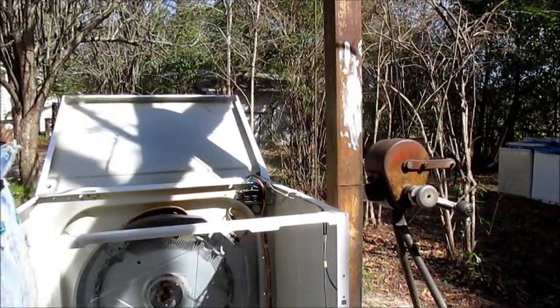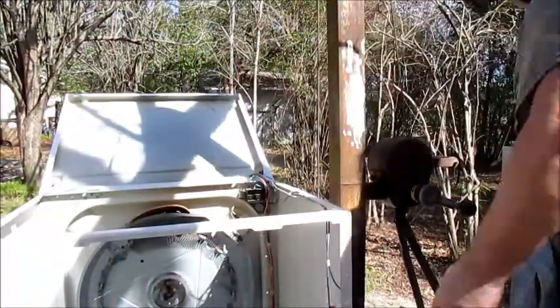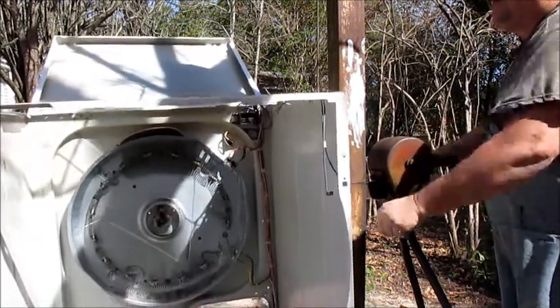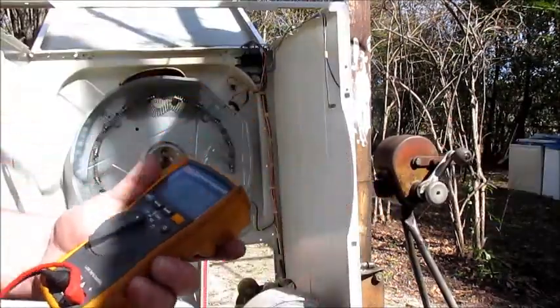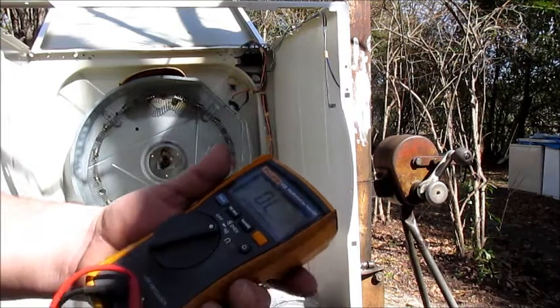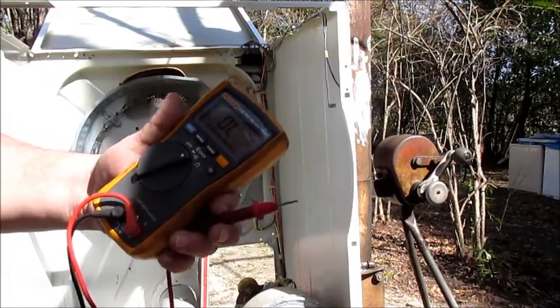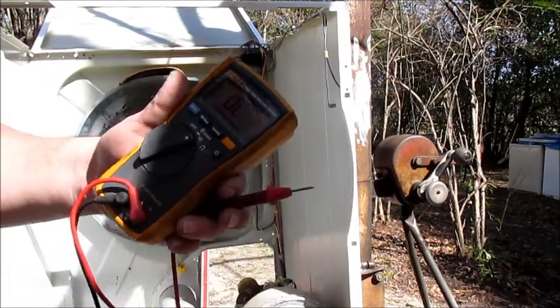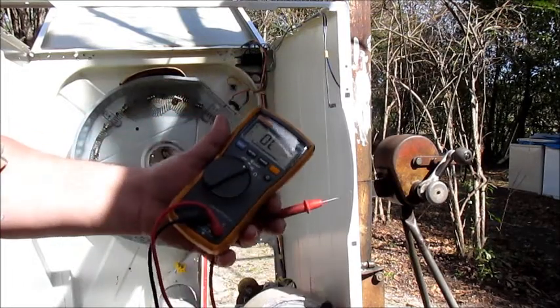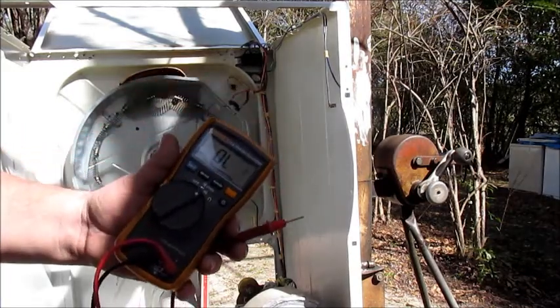Now we can do some diagnostics — let's see what the hell went wrong. This meter shows O.L. This meter is a special kind of meter, it's expensive. My buddy Mr. AJ from ApplianceJunk.com gave me this. When you touch the probes together it makes a beep — that means there's a complete circuit. So that's what I'm checking each of these components for, to see if they're making a complete circuit.